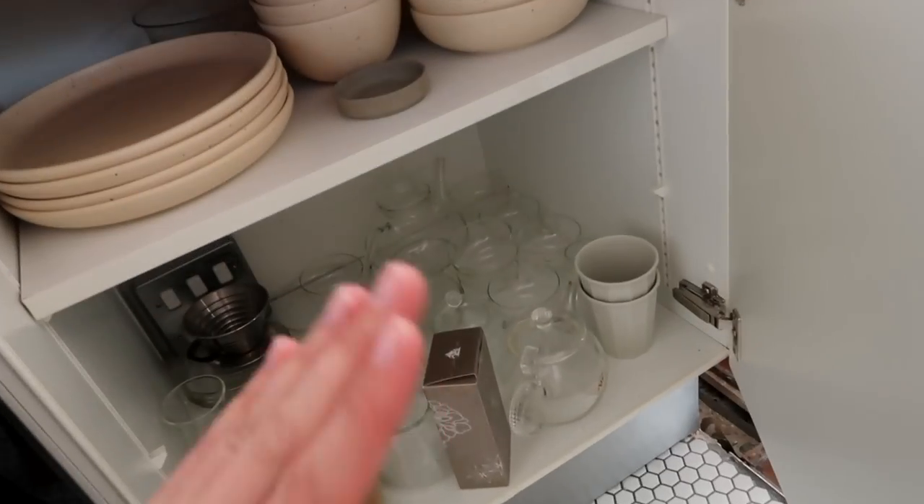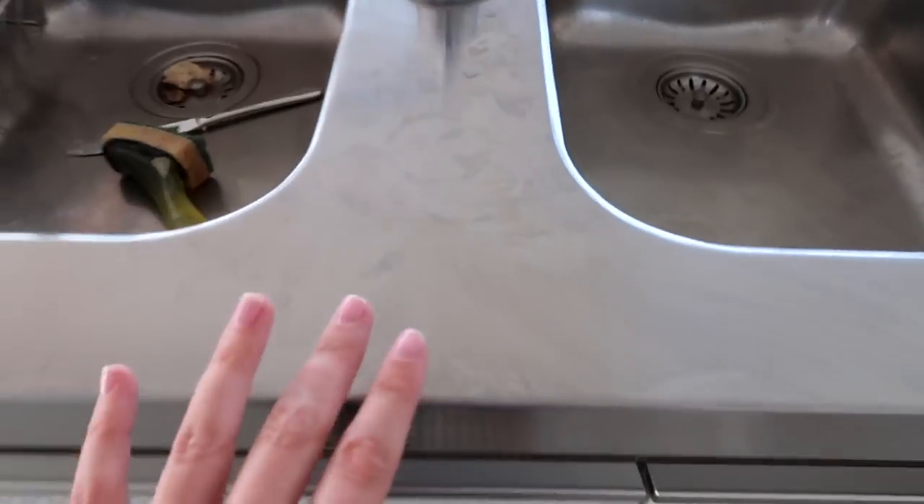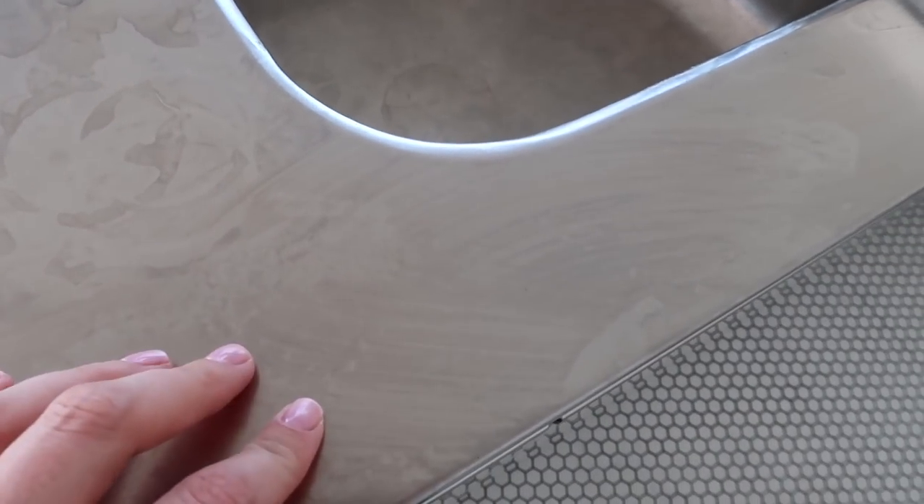The cupboards are very deep and just hard to store stuff in. We don't even need to talk about how difficult it is to keep these countertops clean — any little mark and that's what I'm dealing with, so every single day I'm cleaning this countertop and I just can't deal anymore.